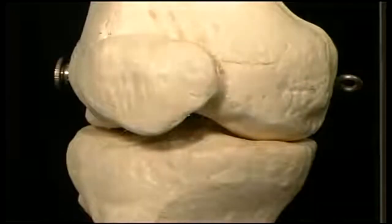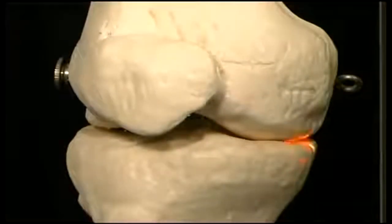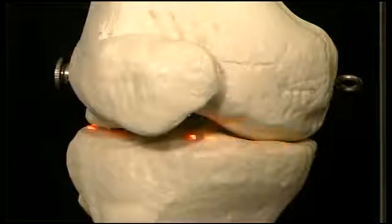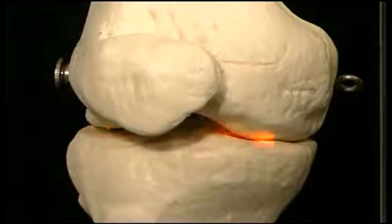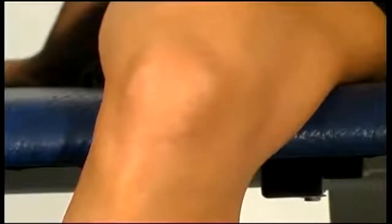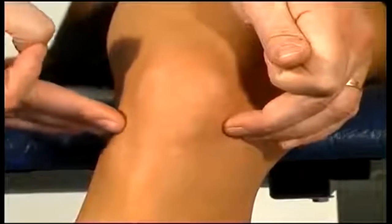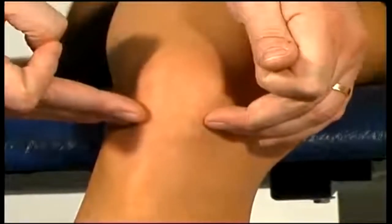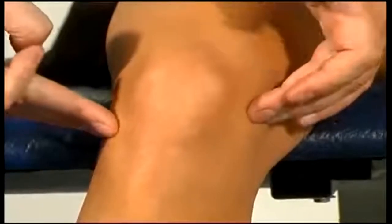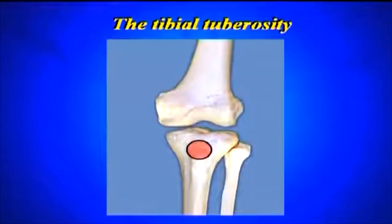The next bony point we can find is the actual line of the knee joint — this is the gap between the inferior end of the femur and the superior aspect of the tibia, shown in red here. We can't trace it anteriorly because the patella gets in the way. We can feel a small depression and trace the joint line round on the medial side and the lateral side. To double check, we can ask Kelly to straighten and bend her knee and we can feel the actual joint moving.